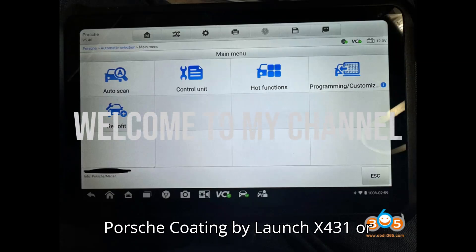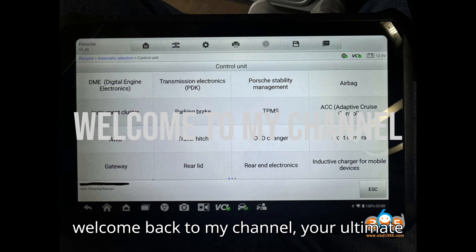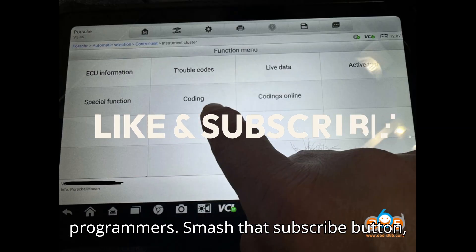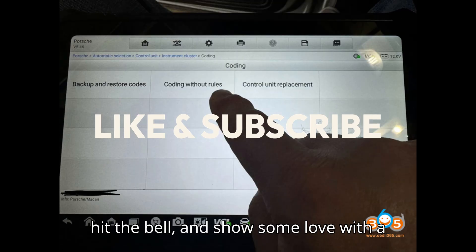Porsche Coding by LaunchX431 or Autofix. Hey everyone! Welcome back to my channel, your ultimate hub for automobile diagnostic tools and programmers. Smash that subscribe button, hit the bell, and show some love with the super thanks.